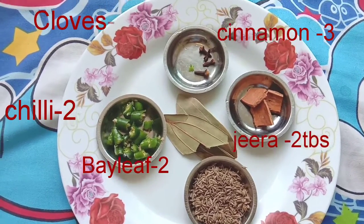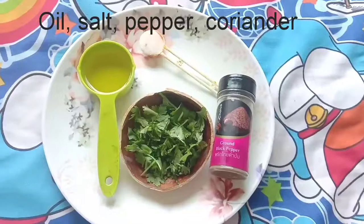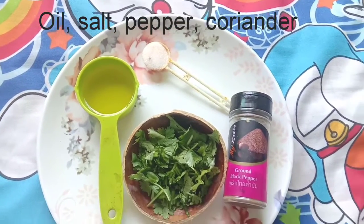You can cook the rice with jeera, pasta, lavender, and biryani. You can cook the rice with pepper.